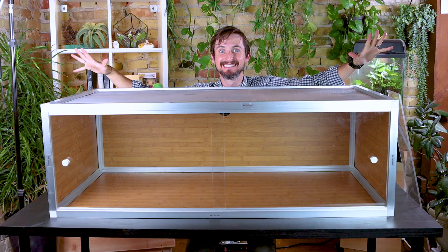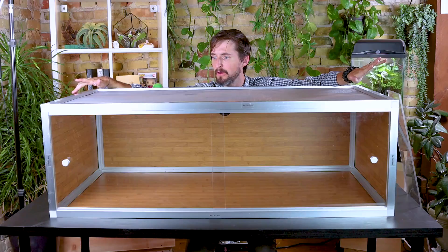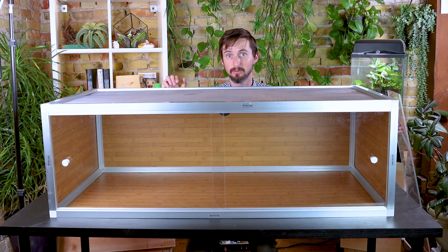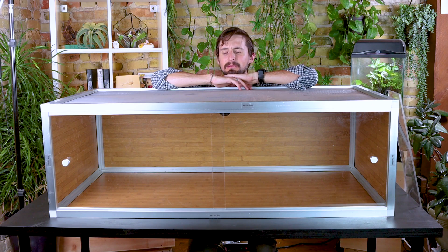This is the Zen Habitats 4 foot by 2 foot by 18 inch enclosure. In the past we reviewed the Zen Habitats 4 foot by 2 foot by 2 foot enclosure and I loved it. I just had one complaint — the wood panels wouldn't be great with humidity. Before they even sent it I asked if they'd considered making it out of PVC, and they said yes, it'll be coming soon. Here it is, and ever since it arrived I've been trying to figure out what to put in this behemoth.